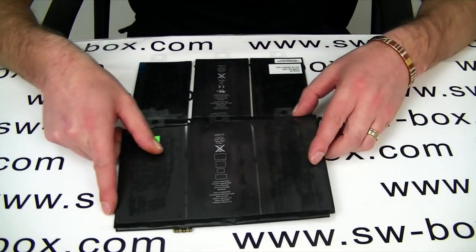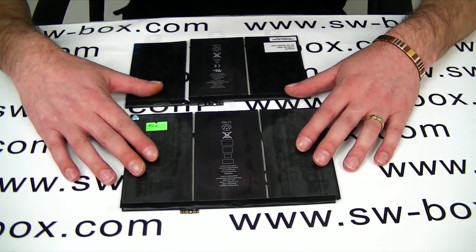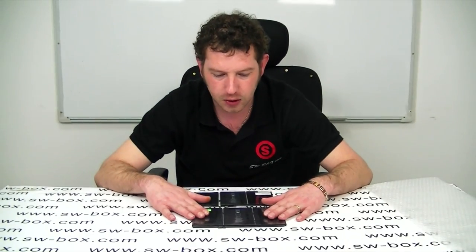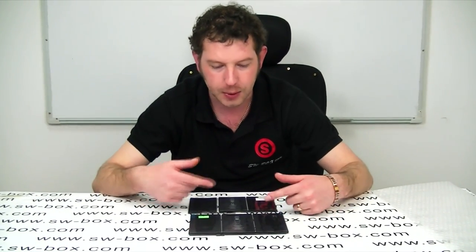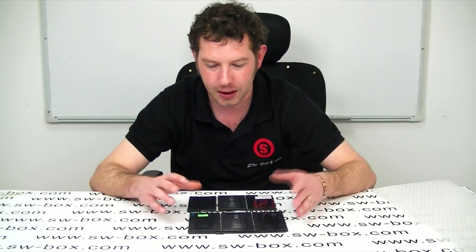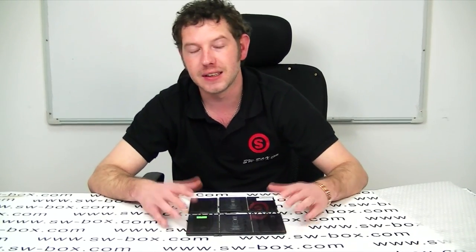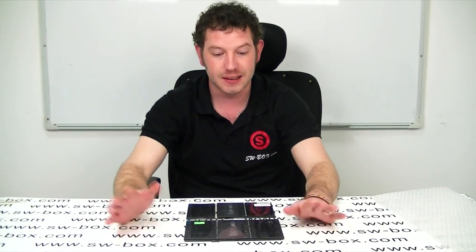Those are the comparisons we can find. We are selling this for $102. I thought I'd just give you a quick visual on the differences between the two batteries. And as soon as I get my iPad, I'm going to take it apart and see how it looks inside. Hopefully you guys can look forward to that video. Thanks a lot guys, bye bye.